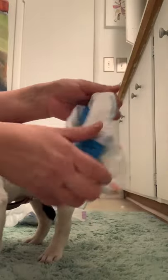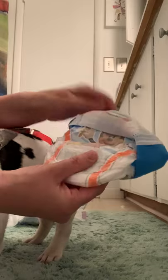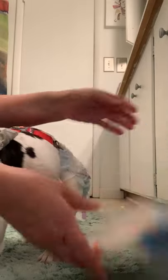If you use the pull-ups, you do not have to open the sides — you can just thread his legs through and pull it up. These are the smallest size they make, but they're a little big for him, so you do have to roll them back about two times and then clip. Thank you.